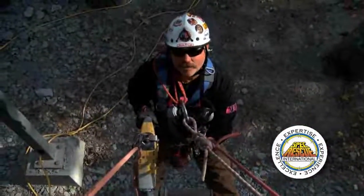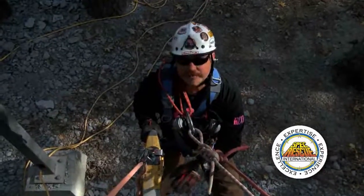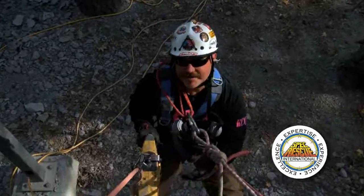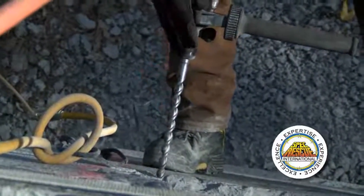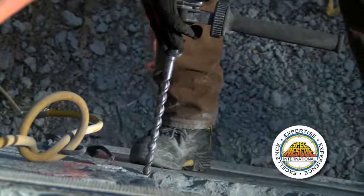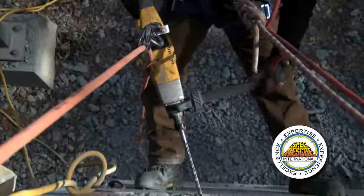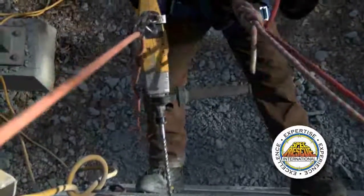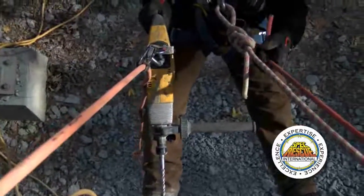One thing you want to watch out for when you're on rope and drilling is you don't want to get the bit close to the rope. Another concern is the bits get really hot. With nylon or polyester rope, if something hot comes out and strikes the rope, it could burn through it. Kind of a slim chance, but it's one of those things. You also don't want to touch the bit — they get really hot hitting concrete.